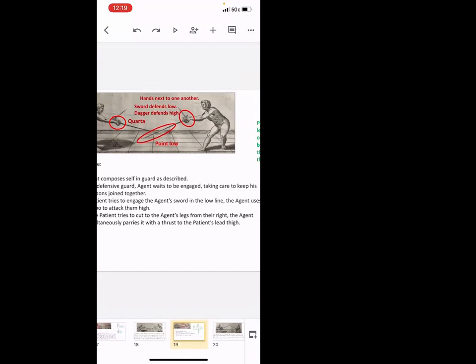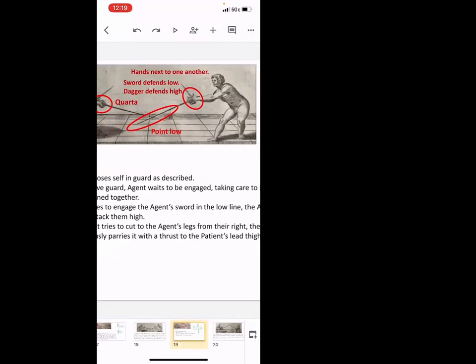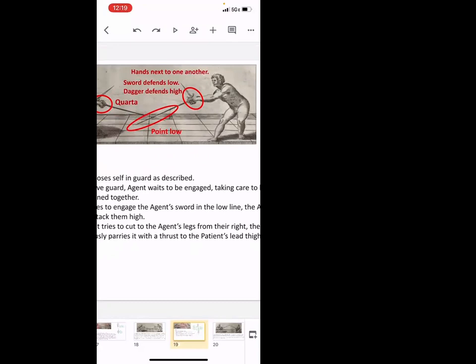Letia notes it's interesting to note the similarities of these plates with the single-sword plates that also have the low point. The body mechanics are very similar, so this doesn't just relate to sword and dagger — it also crosses into his other forms as well.